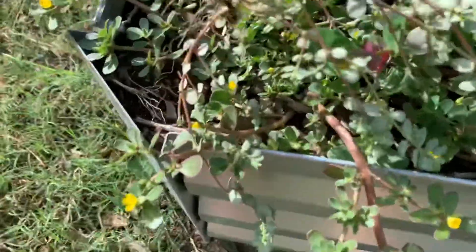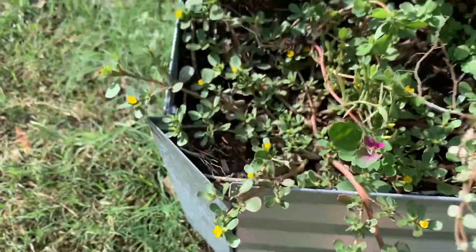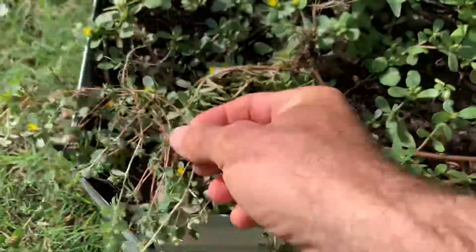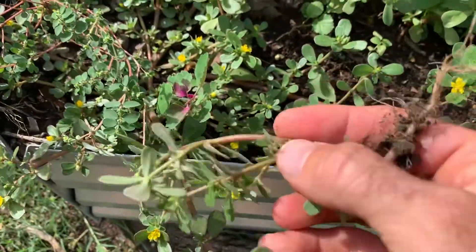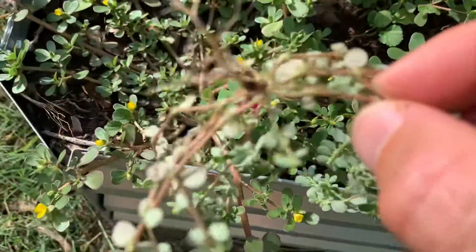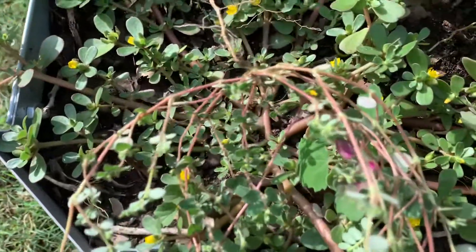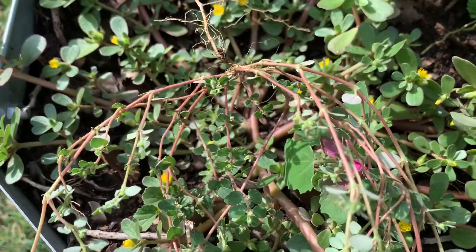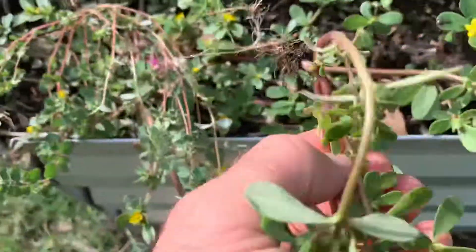Let's do a little identification first. Here's the spotted spurge and here's the purslane. You notice with the purslane the stems are not hairy. These stems on the spurge are hairy — hard to see, but see if I can focus in on that for you. This one has hairy stems, this one doesn't.